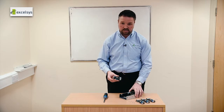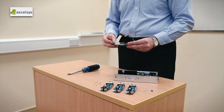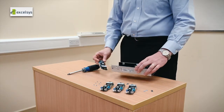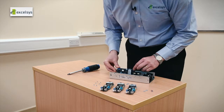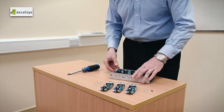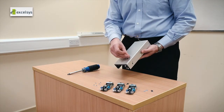In terms of assembly, you'll see here that we have two connectors that need to mate with two connectors on the power mod itself, and this has been designed to make the ease of integration. You take your power mod, insert it into the module and then fix it using two earth screws here and here.